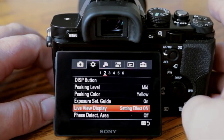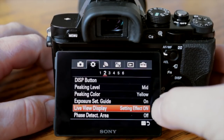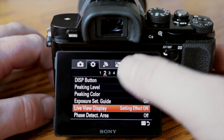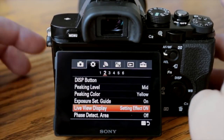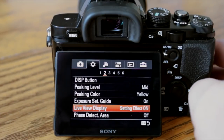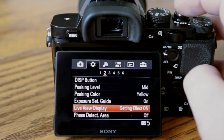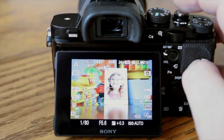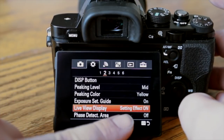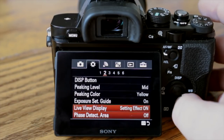Focus peaking level is set to medium and peaking color to yellow. Live view display — I have that set to on. But if you're using manual mode in a studio environment, you're going to want to set this setting effect to off. When it's off, your live view acts like an optical viewfinder — it goes as bright as it can in a dark environment, showing what you see with the human eye. When it's on, it shows you exactly what the image will look like when you take the picture. Very important if you ever use your camera in studio with manual mode.